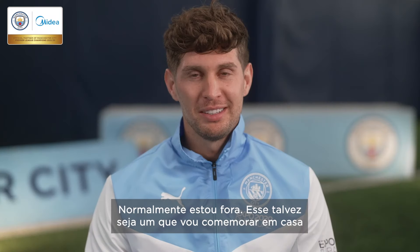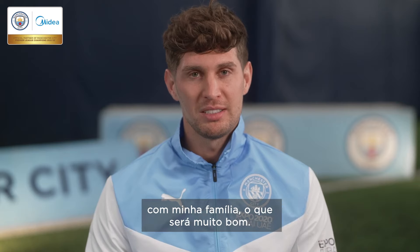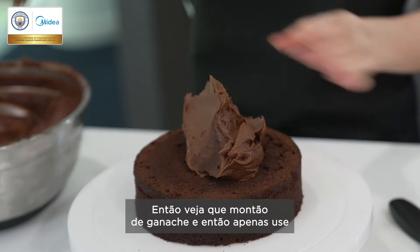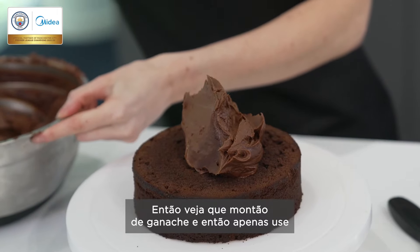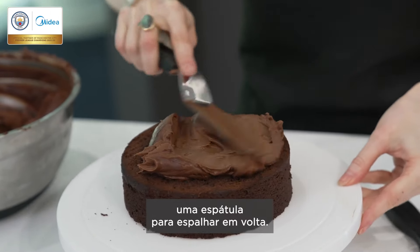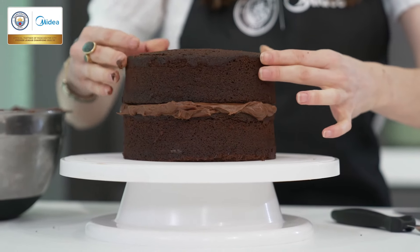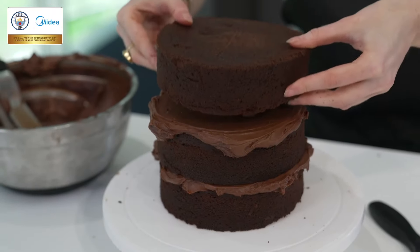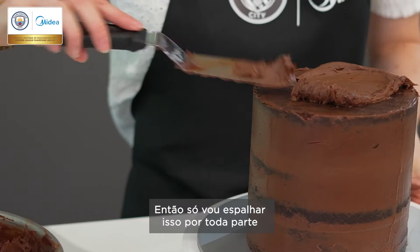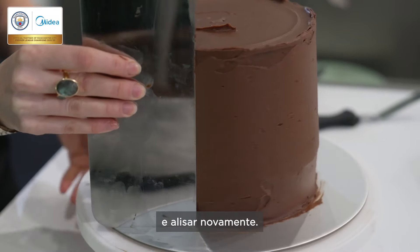I'm usually away, so this will be maybe one that I'll celebrate at home with my family, which will be nice. You want a nice big dollop of ganache and then just use a palette knife to spread it around. Just check that it's all level before you stack each layer.